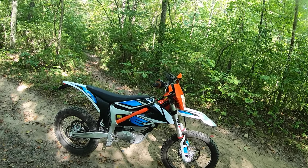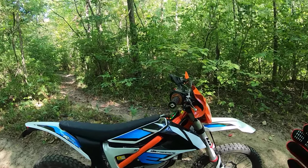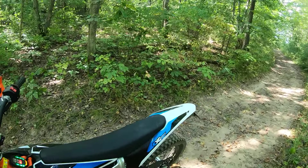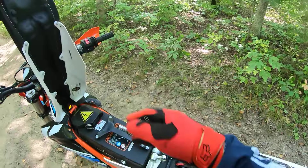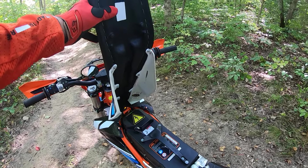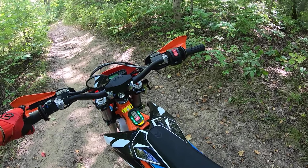It's quiet, electric, torque. It's got a battery you can actually remove if you want — you just pop up the seat. Battery's right here. You could actually do a quick change on it, but I don't need that. It's got plenty of range for what I do.